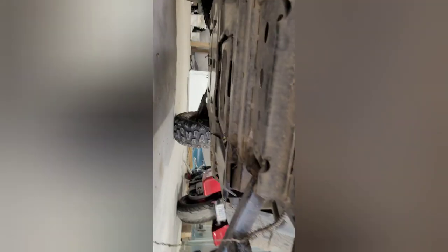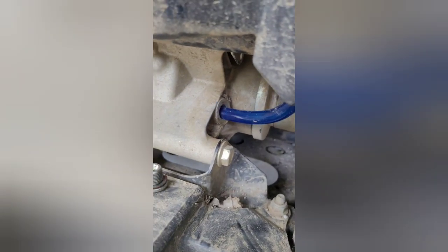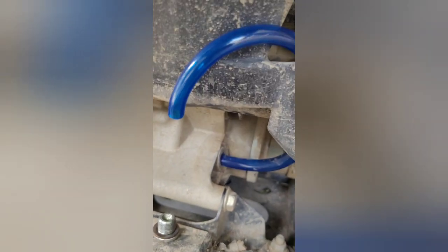A few moments later — okay, it's all drained. Drain plug back in, snugged down, wiped off. While I was gone I cut a hose to length. Gonna use that for filling up the differential. I don't have an actual funnel for it, but this is what's gonna work for me.